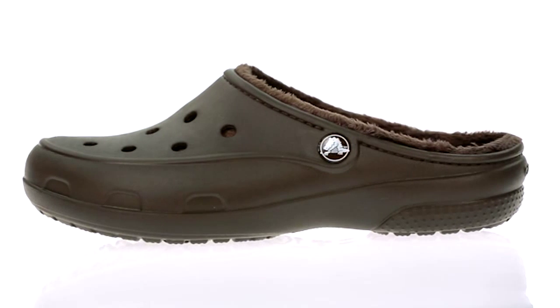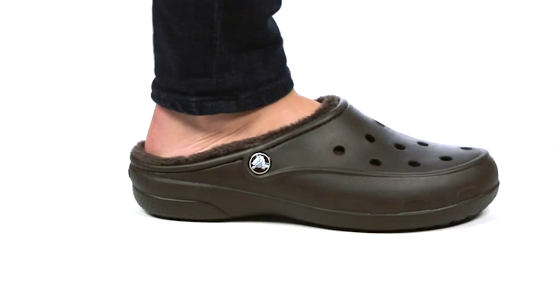That's the Freesale Line Clog. Wear it indoors or out — it has all the comfort of our original clog designed with women in mind.